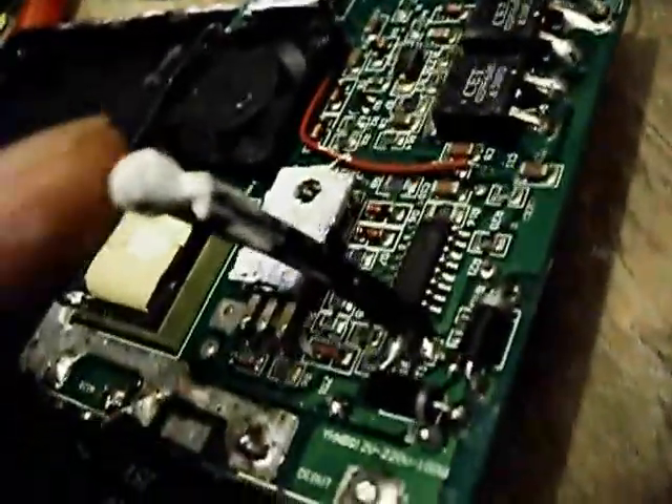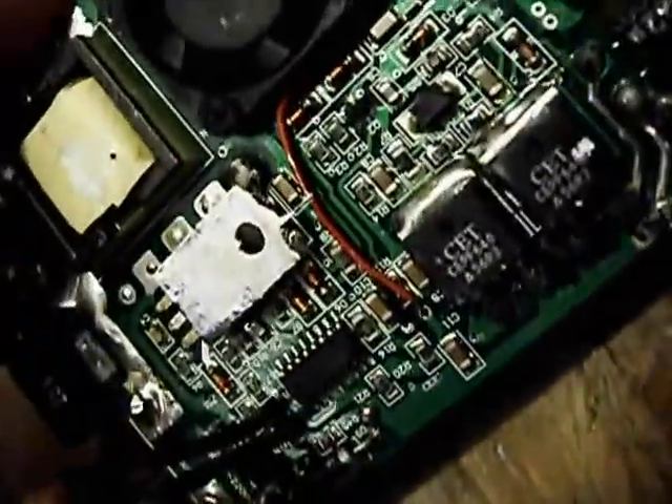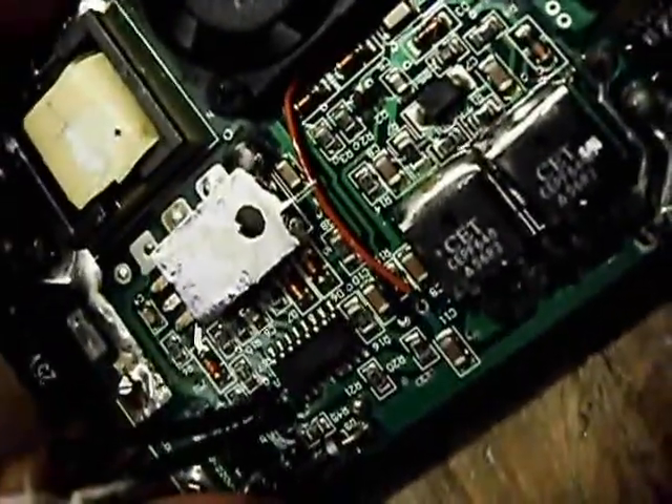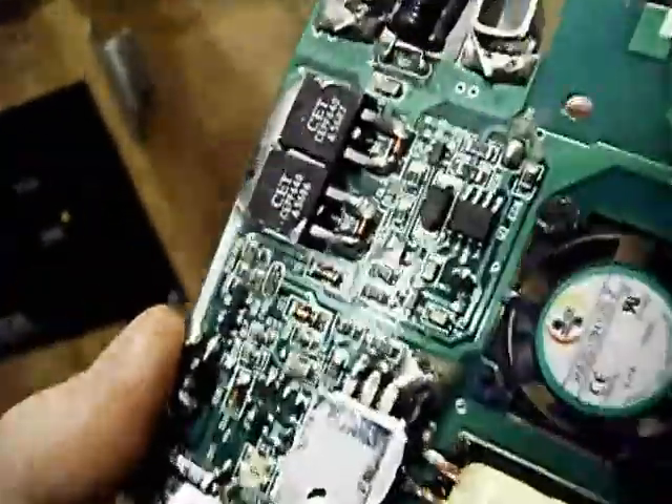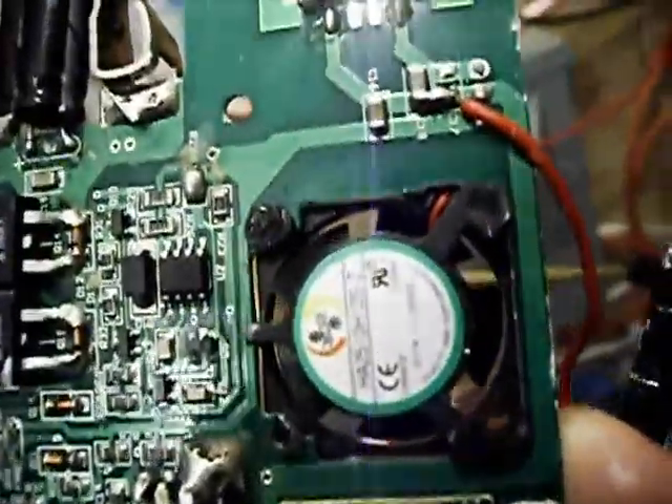I've only just opened it up to this extent for the video. There's a little thermistor for over-temperature protection. Then there's this little SOP-16 device — markings say 7500BS, and the bottom line is YB739T1, which is probably week 39 of 2017. There's also a little SOP-8 device. The larger one is almost impossible to read; I'll put that in an annotation. On the board it's marked U2.